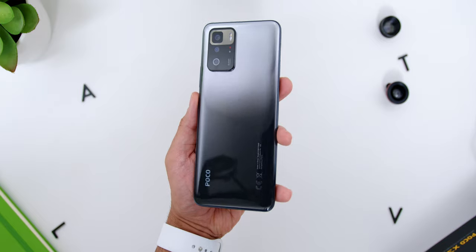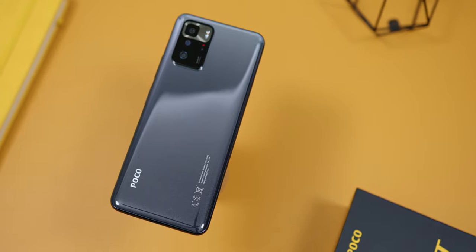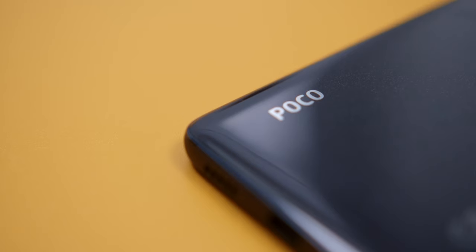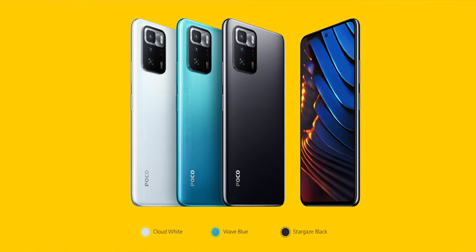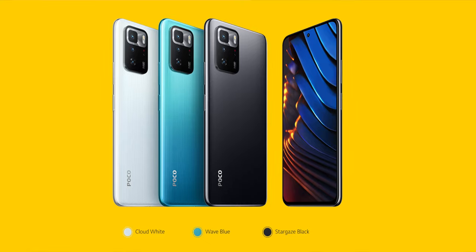As for the phone's design and build quality, there's nothing really to shout about, but also nothing to complain about when using it daily. The Stargaze Black variant has a silver-to-black color gradient with tiny glitter dots inside the gloss surface, hence the Stargaze name. It is quite a fingerprint magnet, and I suspect the Wave Blue color might be similar, but the Cloud White version probably won't have that issue.